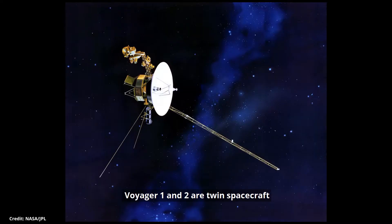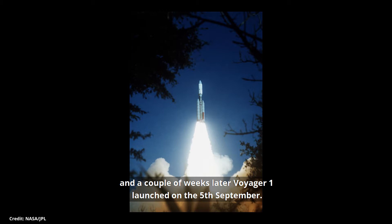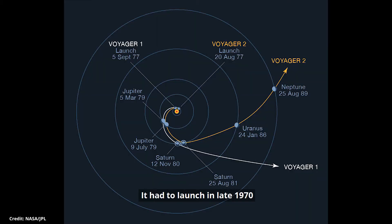Voyager 1 and 2 are twin spacecraft, set out to explore the outer planets. Voyager 2 launched on the 20th of August 1977, and a couple of weeks later, Voyager 1 launched on the 5th of September. They had to launch in late 1977 because the planets aligned in such a way that the spacecraft could visit all four giant outer planets by using the gravity of each planet to swing on to the next. This alignment only happens once every 176 years.